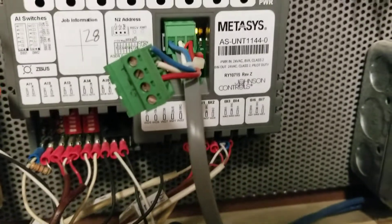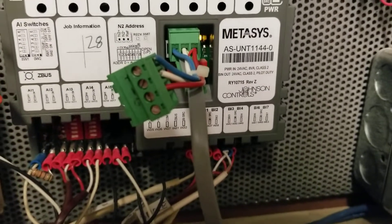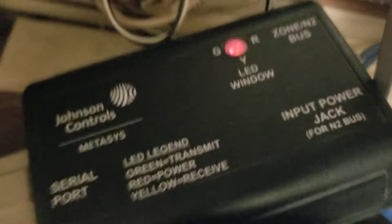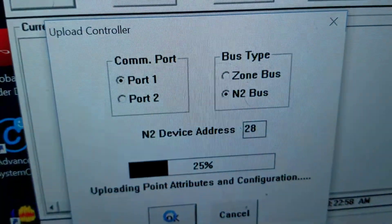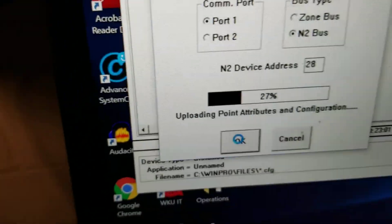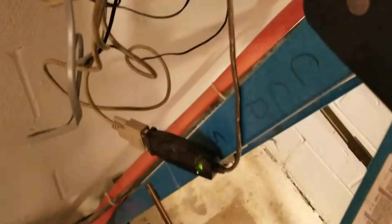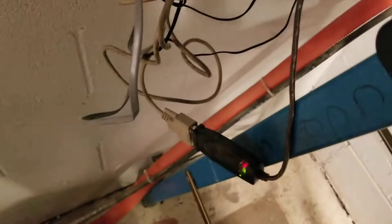To do this, if you have never worked on any of these legacy controllers, particularly those that are N2 based, you are going to need one of these modules right here. You are also going to need the HVAC Pro, as you can see here that we are running — we are uploading that program. And if you have a newer computer, you will probably have to have a USB to serial adapter right here. I will put a link to that adapter down in the description to where you can pick one of those up.